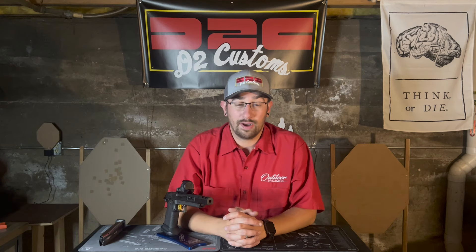The recipe I shoot through this gun is phenomenal — I can shoot a lot of it, which is nice, and I'm making major by a good margin.